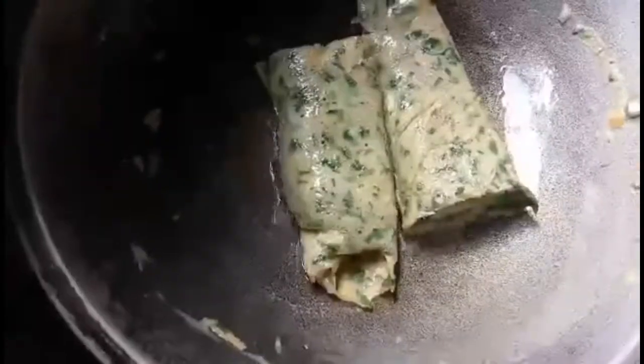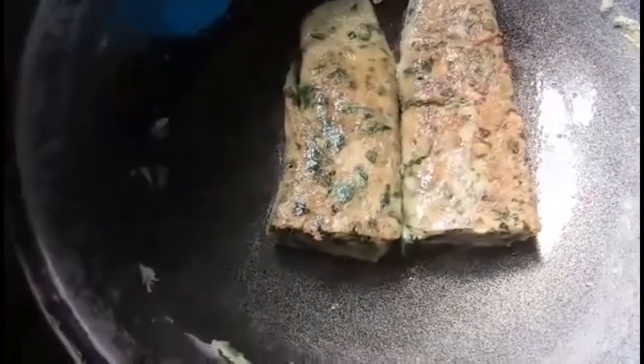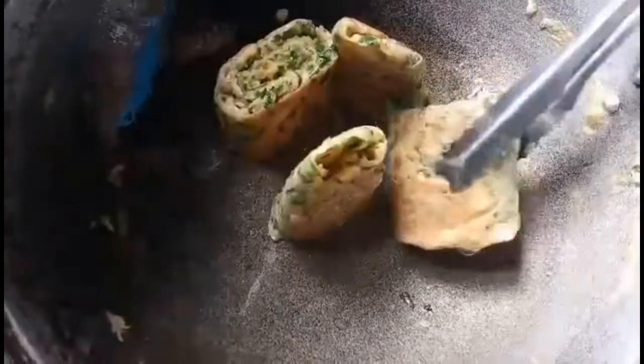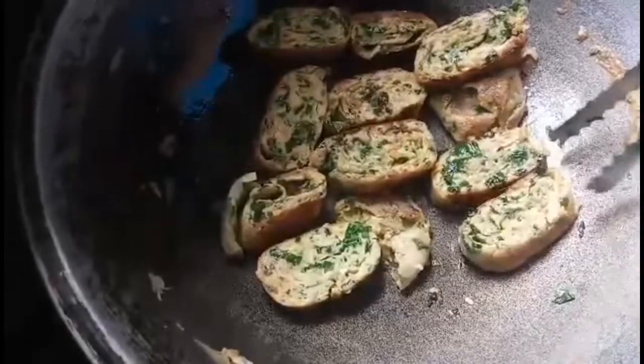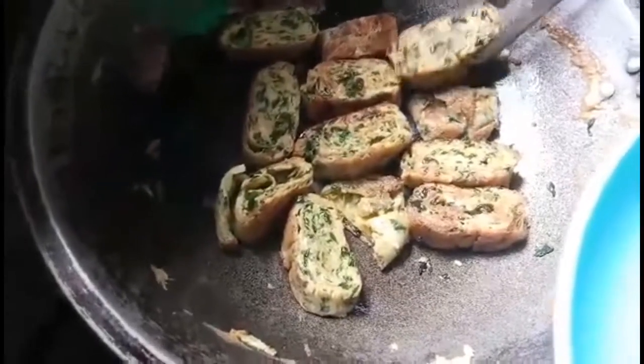To cook it evenly, slice the egg. Then mix it well, put it in little pieces. Then mix it well. We're done cooking. Place it on a plate.